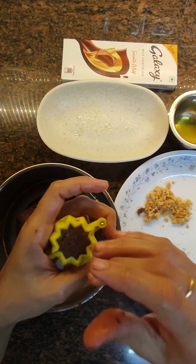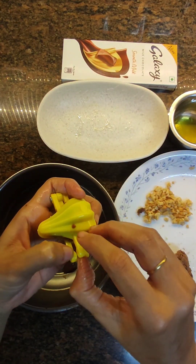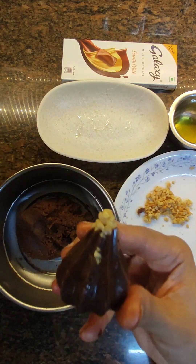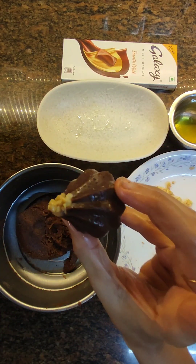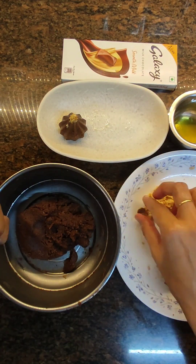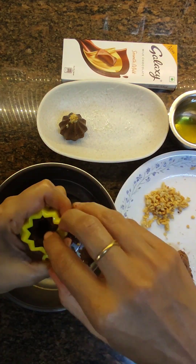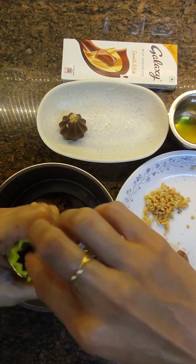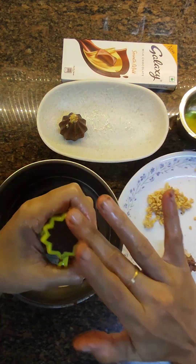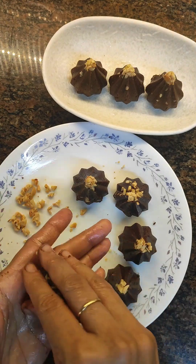Seal the base nicely, then open the mold — see how beautiful it looks! Finish making all the modaks. I hope you try this recipe. Please like, share, and subscribe to my channel. See you next time, bye bye!